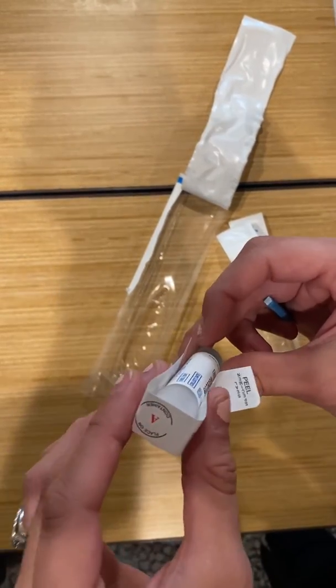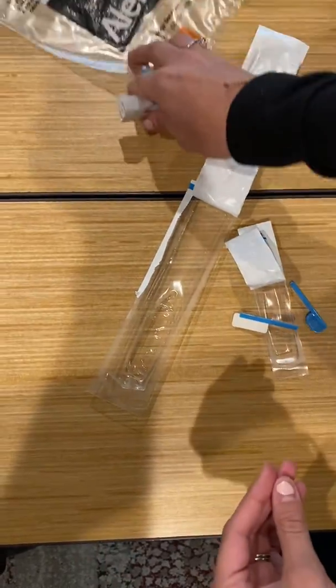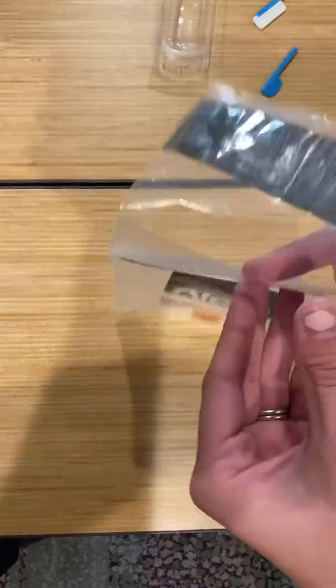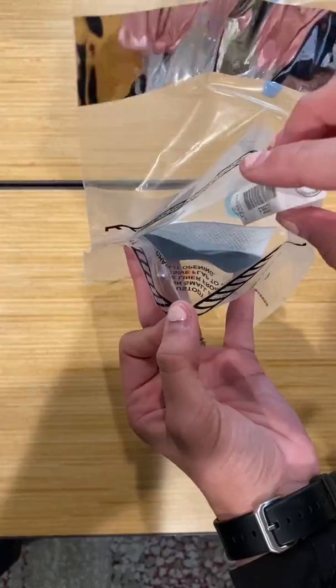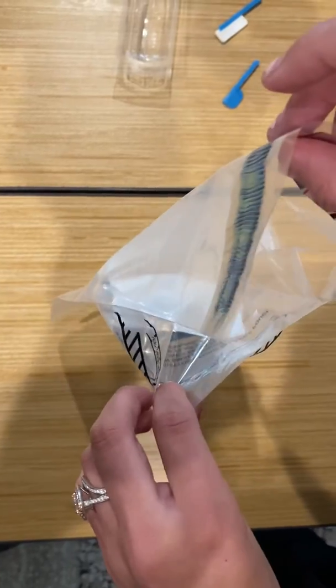You'll fold this down like this. And then once you're done with that, you're going to place it inside the clear plastic bag given to you. The clear plastic bag is going to have two flaps. You're going to want to make sure the drug test and the results are going into the flap with the cloth. You'll place it in there, and then the second section here you're going to put the chain of custody.